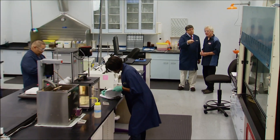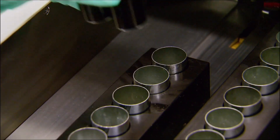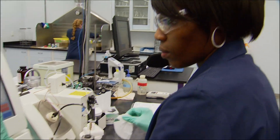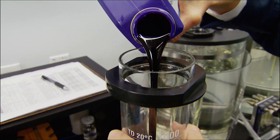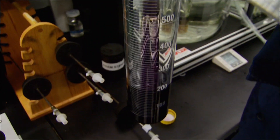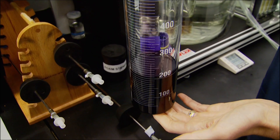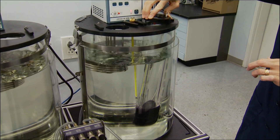At this facility, Royal Purple products undergo more than 40 of the most rigorous tests in the industry before they can go out the door. Once blended and put into the final package, they also test the packaged product itself just to make sure what went into that package is what they said they put in it. In the foam test, about 200 milliliters of motor oil are poured into a cylinder, which goes into a vat of 200-degree water to simulate engine heat.